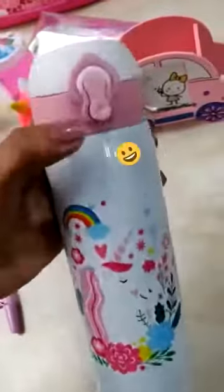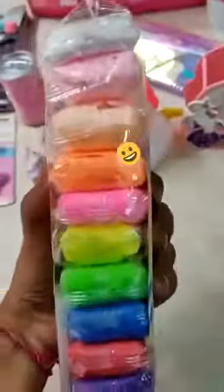Water bottle with lashes and pom pom. Insulated water bottle with snap lock, 500 ml. Bouncing clay for kids, pack of 12.